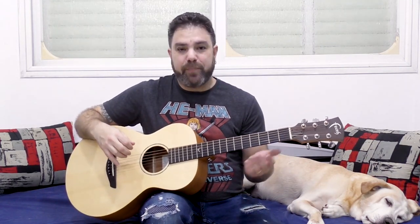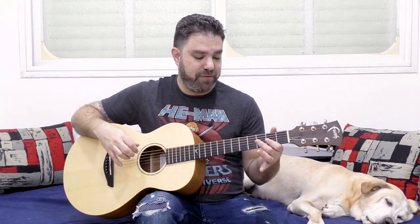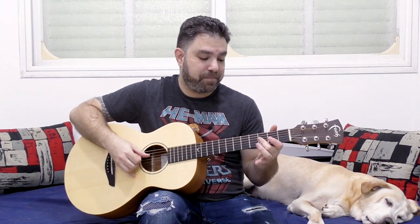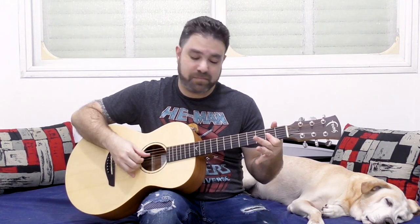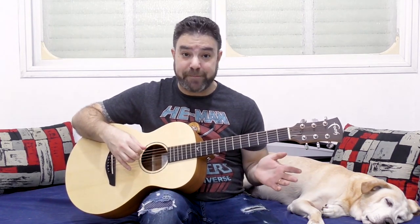And you divide, in your mind, you divide the strings into 2 sets: strings 1, 2 and 3, and 4, 5 and 6. Now, you're going to be barring frets 2, 3 and 5 on the first set — just barring, 2, 3 and 5.